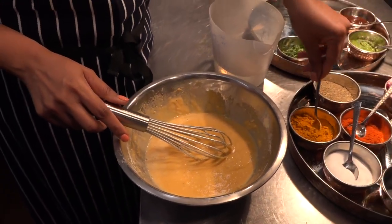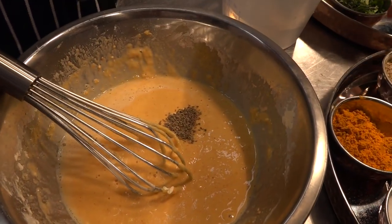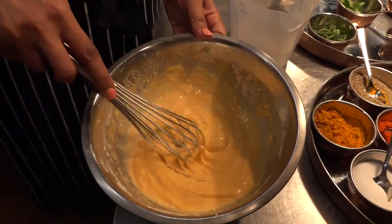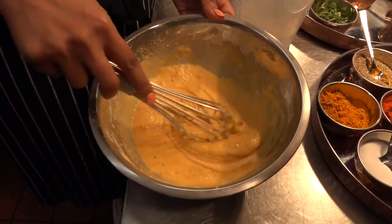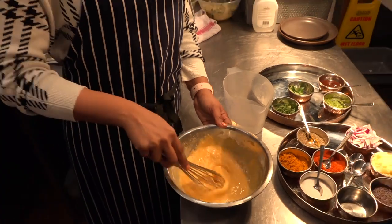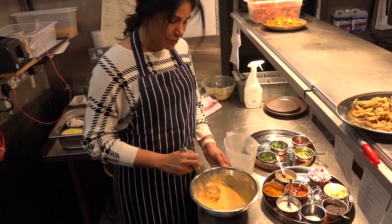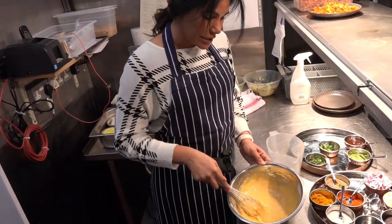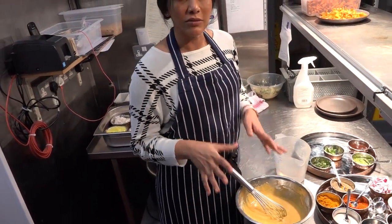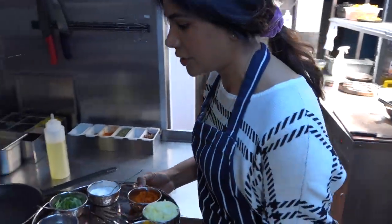We're also going to add half a teaspoon of carom seeds, which have a nice nutty flavor and are really good with deep-fried items. In Indian cuisine we believe food is medicine - carom seeds can help with digestion for anything deep-fried. The batter is ready and we're going to let it rest for about 10 minutes while we make the patty.